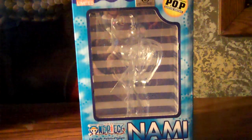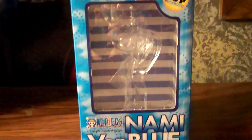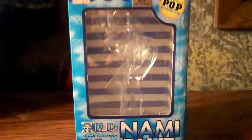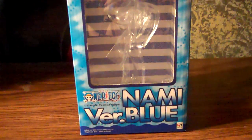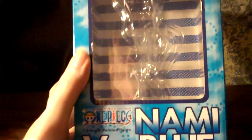Okay, it's time for another review. This time it is Portrait of Pirates Bikini Nami version blue, limited edition — or in other words, an excuse for them to charge you more money.